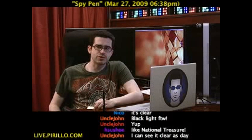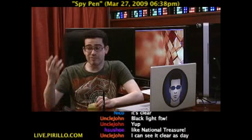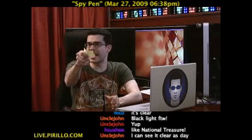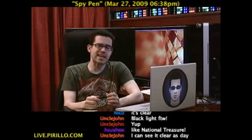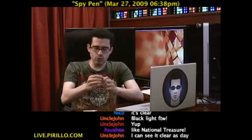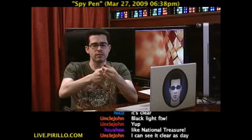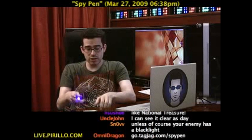I don't really keep lemon juice around or really have the need to pass notes back and forth between people. But if I did, I could do it with a spy pen. You could get your own spy pen at go.tagjag.com/spypen — one word — and it gives you all the ink that you would need. In the back of the pen, you also have a small black light that can be used as well.